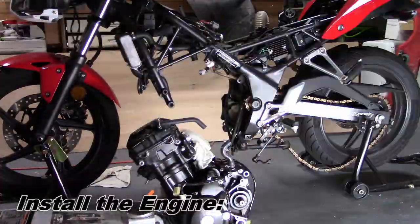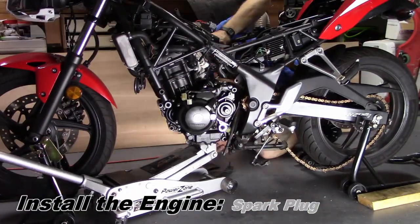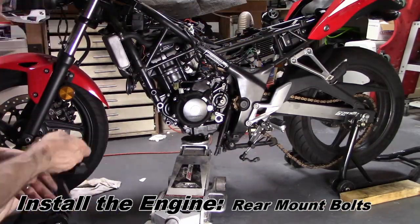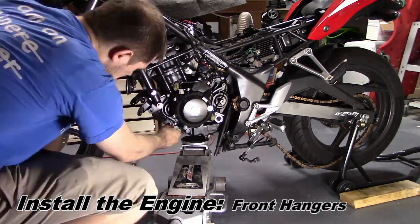First up, reinstalling the engine. Basically we need to raise the motor up and rotate it forward, then shimmy it around until we can line up the mounting bolts. Once the rear bolts are in, the motor will be correctly positioned and oriented without the jack, and we can put the front hangers and front mounting bolts in.